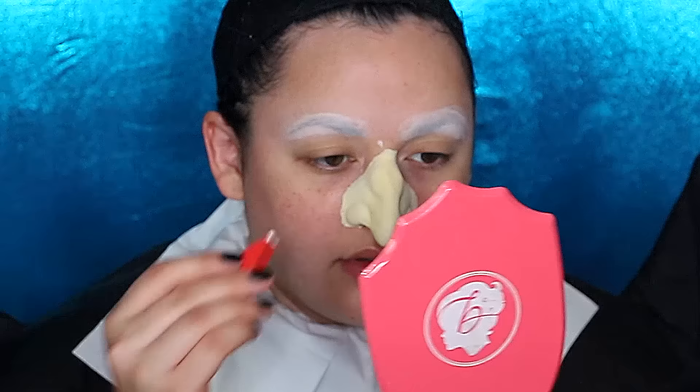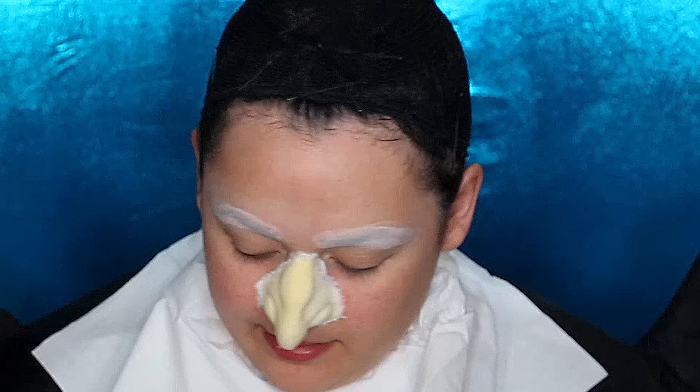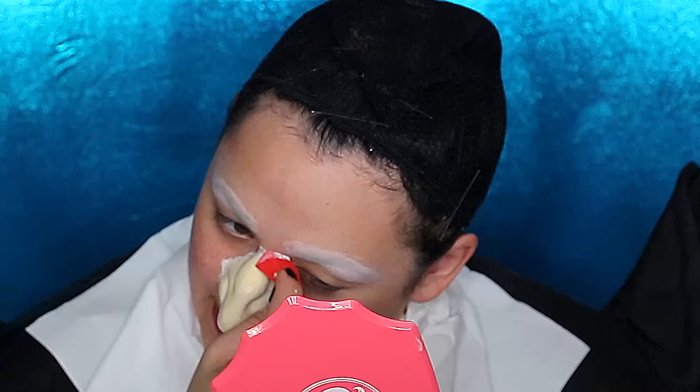Getting some liquid latex with a tiny red stipple sponge to make sure the edges of this nose blend into your skin, so it looks real — like you grew that nose. Once that is dry, we're going to get some Pros-Aid with another red stipple sponge and stipple that all over the prosthetic. This is going to be great for any makeup you put on the prosthetic to adhere to it and make it look like actual skin. Once that dries, I'm going to get some orange corrector and put that on my eyebrows so that my dark brow hairs do not show through as much.